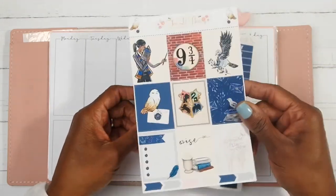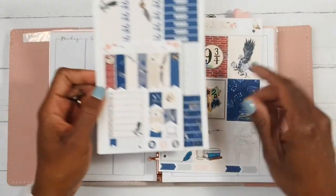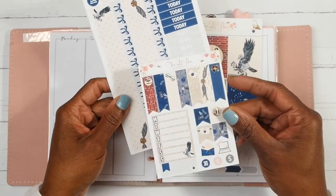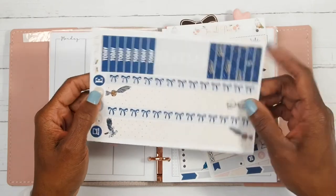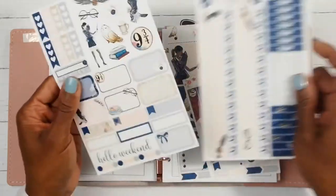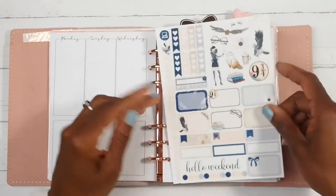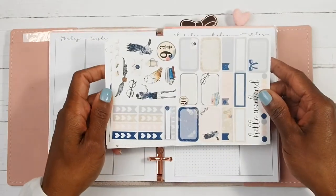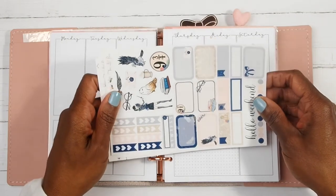Here are the full boxes. This is a mini kit, you guys — a Mini Kit Monday I believe. If you guys are interested in seeing my plans for the week, then stay tuned and let's get to planning.